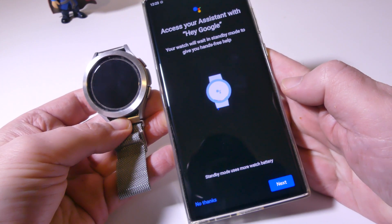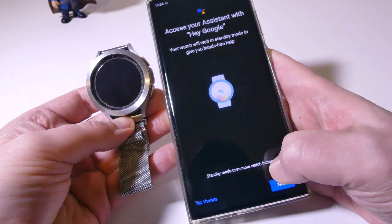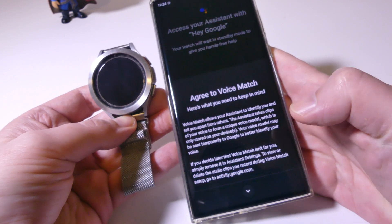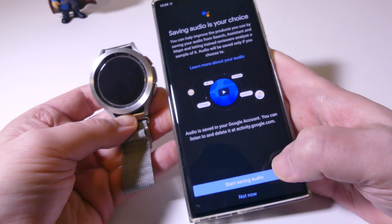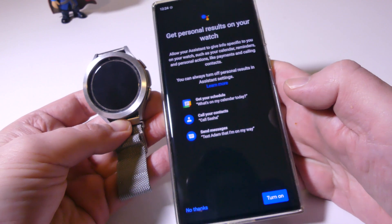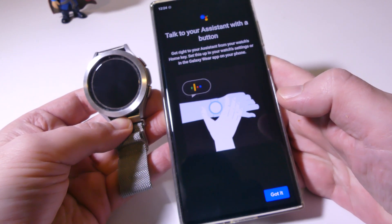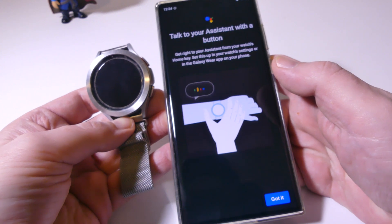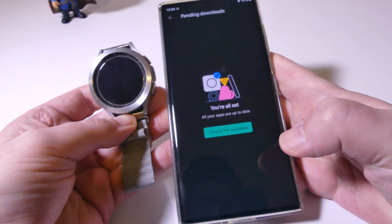Once it's activated, you can choose to use the Hey Google wake word if you want to. Be aware that if you do that, standby mode uses more watch battery. I'm going to enable it for now, but I'll probably end up disabling it and just using the button to keep my battery life. You have to agree to voice match, which is not a big deal. Saving audio is your choice — I'm not going to do that. You can also get personal results on your watch — I'm going to turn that on.